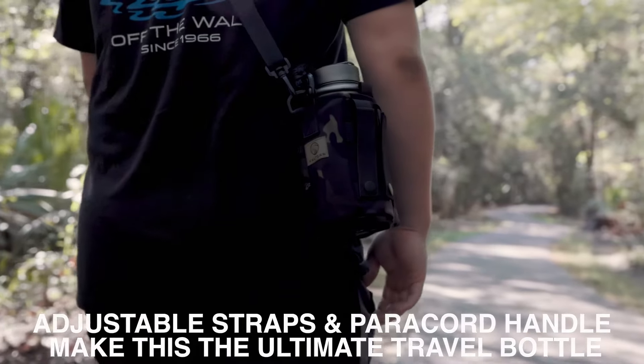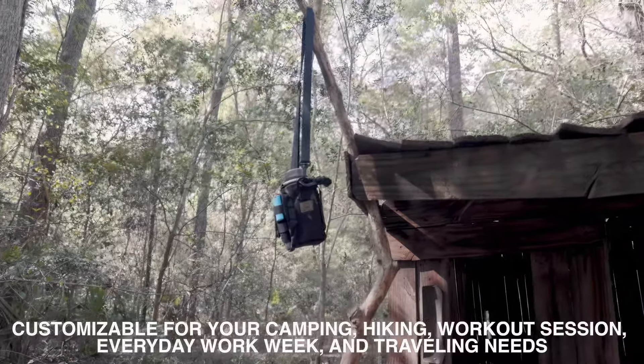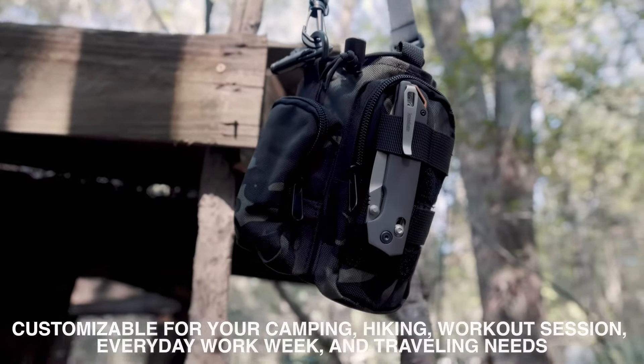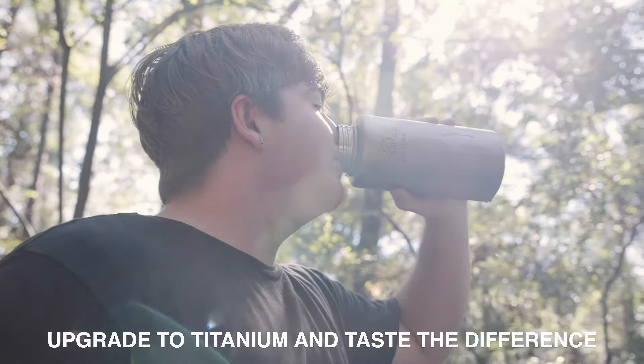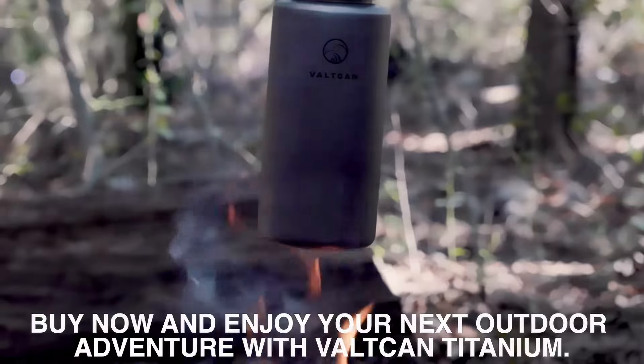Adjustable straps and paracord handle make this the ultimate travel bottle. Customizable for your camping, hiking, workout session, everyday work week, and traveling needs. Upgrade to titanium and taste the difference. Buy now and enjoy your next outdoor experience with Vault-Can Titanium.